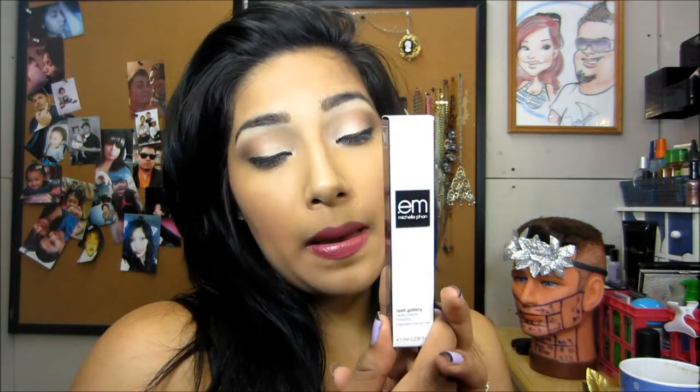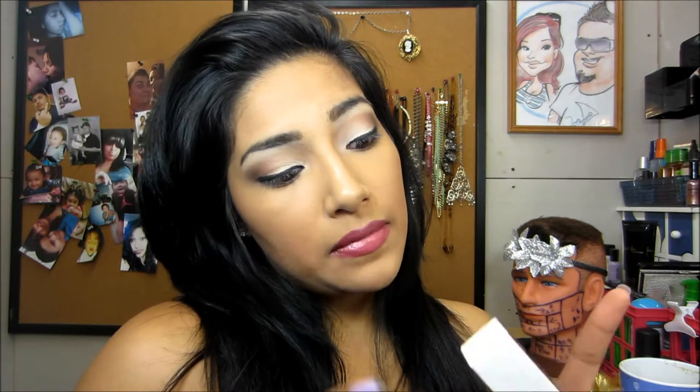Hey YouTube! Today I'm going to do the review on the M.Michelle Fan Mascara. I got it in my Ipsy bag, so I thought, why not do a review?